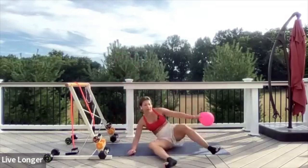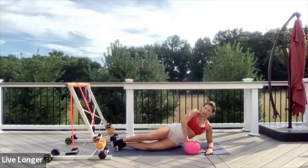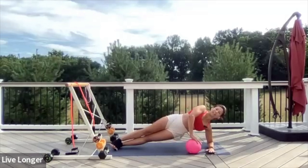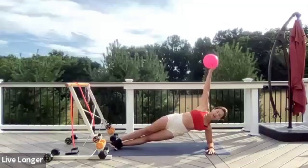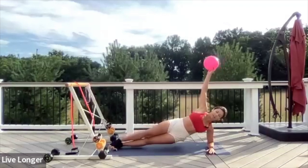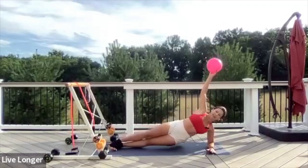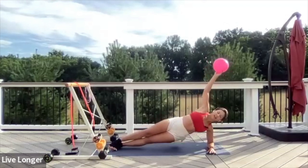Now let's switch sides. Place your left forearm on the ground, take your time to set up. Press down into the ball on your right hand. Lift your bottom hip, then lift and hold. Keep lifting, squeeze the back muscles, stay nice and lifted through your spine. Grab the ball and extend it towards the ceiling. Dip and lift — exhale as you dip, inhale as you lower. We're going to go for ten. This is four, five — just give me five more. Three, two, last one.